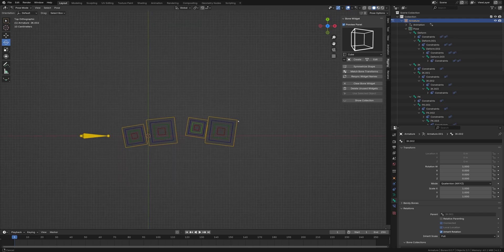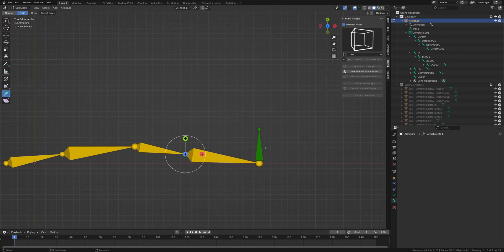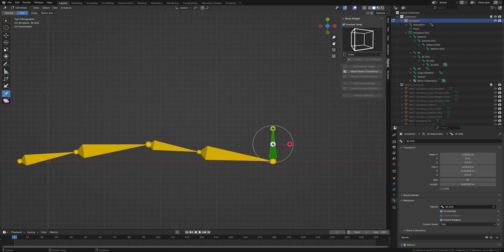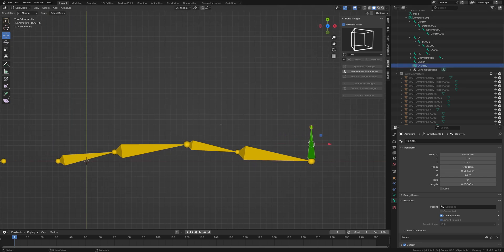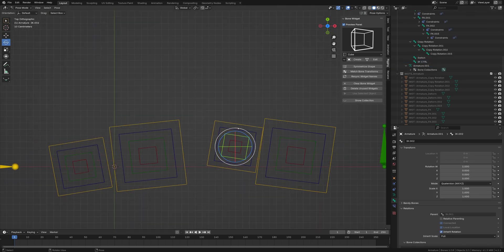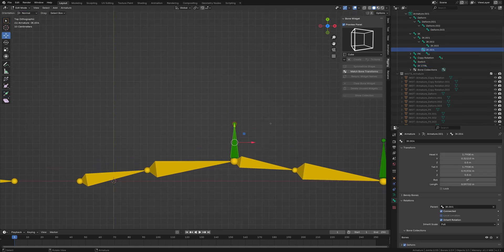Going back, we select this bone and extrude. I'll delete the back bone — we want the front bone — and detach it. I'm going to rename this 'IK Control.' Going back into pose mode, I'll select a bone, extrude up, and position it at the bend point. We'll undo the parent, scoot it out a bit, and call this 'IK Pull Control.'